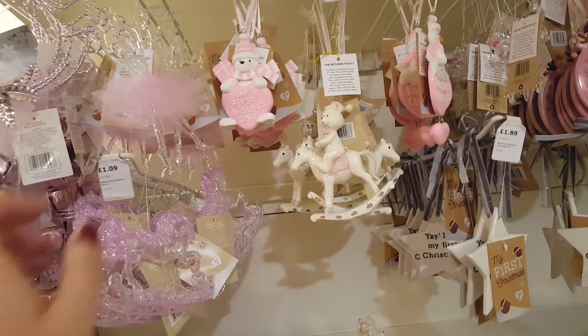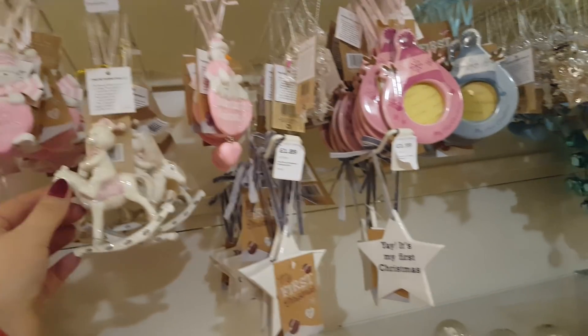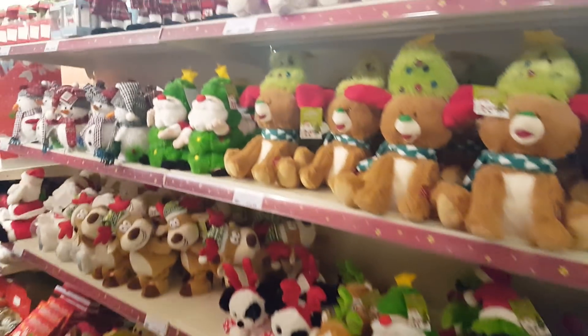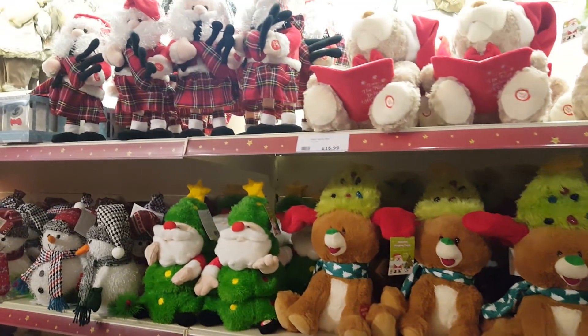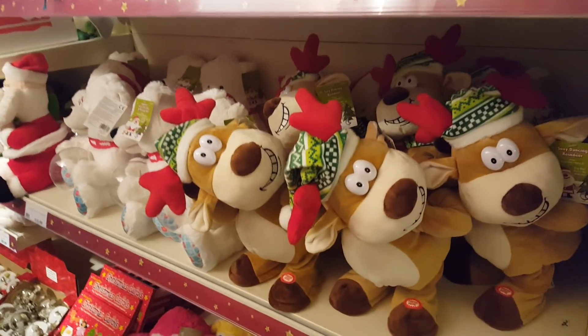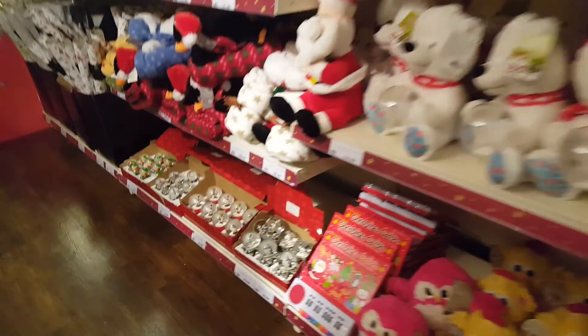And then we've got the first baby things over here. So if you know anyone that's having a baby that will be here in time for Christmas - there's some nice cute little tree decorations and then little stockings. These ones here are just kind of Christmassy plush teddies. Look at that one - he's got a funny face.